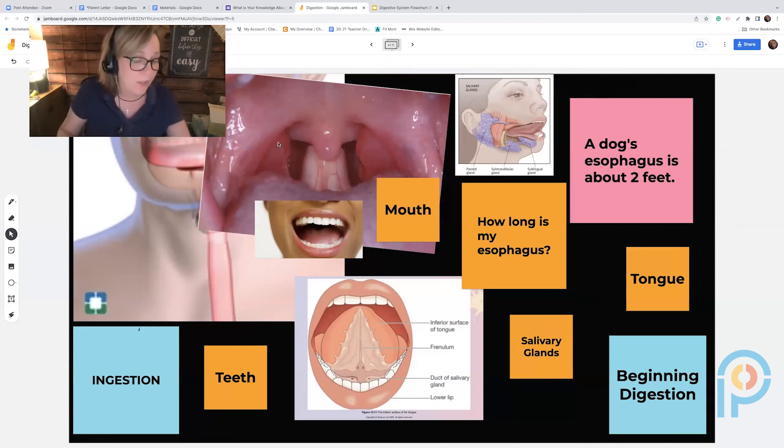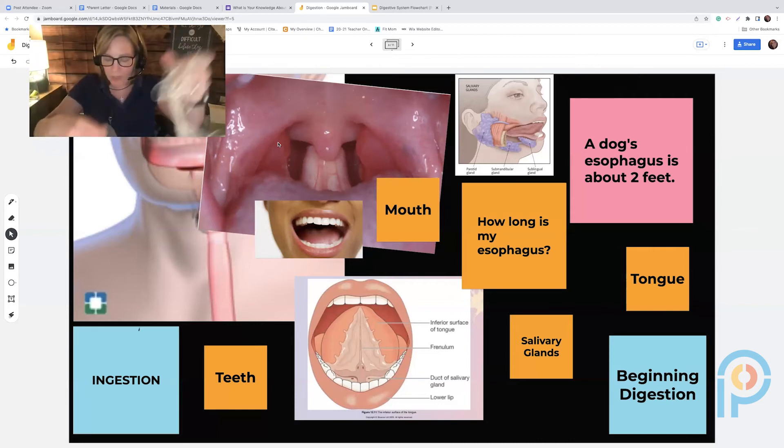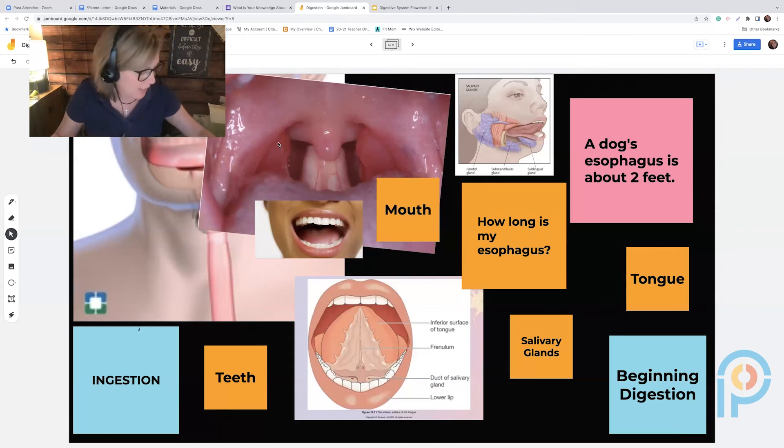Next is the small intestine. Kids are so intrigued by how long it is — I take out a string and keep going and going and going, and they're like 'what?!' I tell them the small intestine is 20 feet long. They ask why it's called the 'small' intestine, and I explain it's because the width is very small — when we say small intestine, we're talking about a small width.